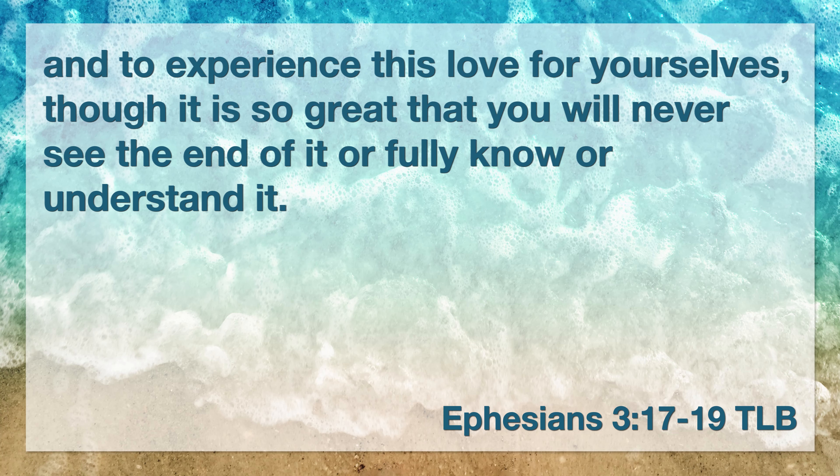"And to experience this love for yourselves, though it is so great that you will never see the end of it or fully understand it." Here we see Paul telling the Ephesians, may you know how God's love is for you. When we say "Our Father in heaven," we remember how much God loves us — that God's love is long enough to last forever, wide enough to embrace everything about you, deep enough to pull you out of your deepest despair, and high enough to overlook every offense.